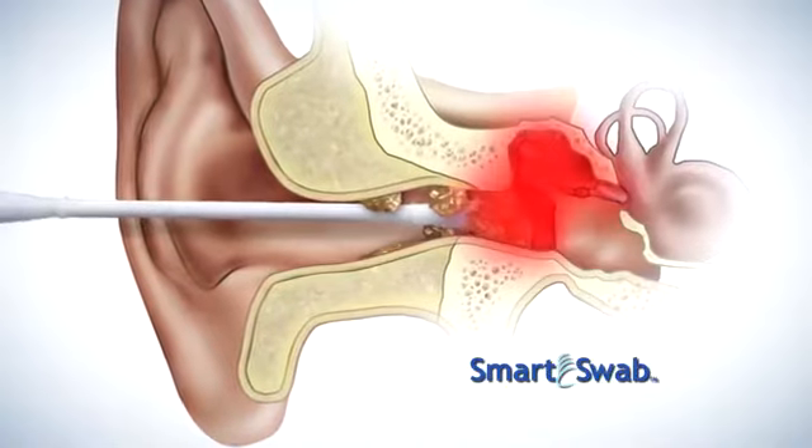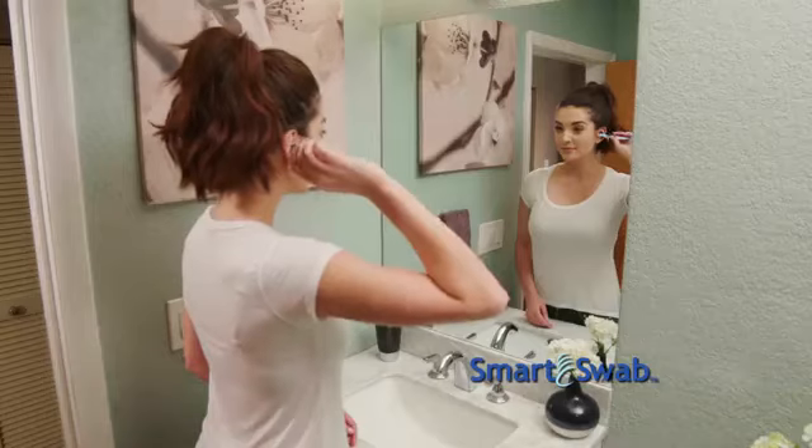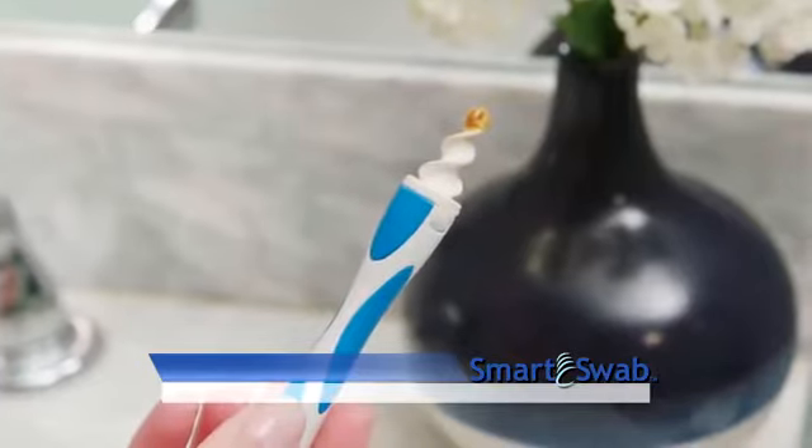Ironically, the most common cause of ear wax blockage is people using cotton swabs, or other objects that can push wax deeper into your ear, potentially injuring your eardrum. Smart Swab's extraction system eliminates the worry and cleans very effectively.